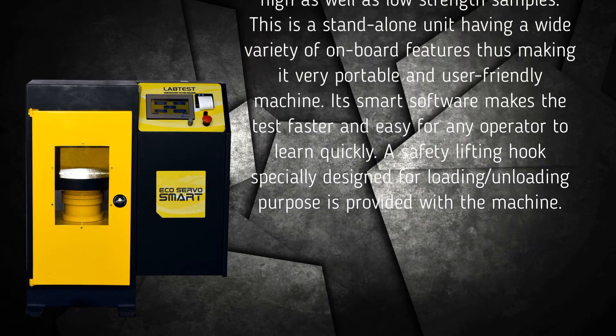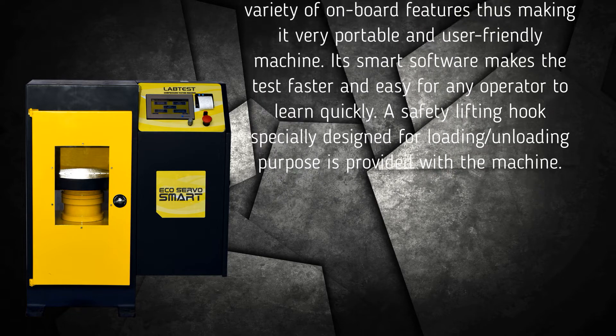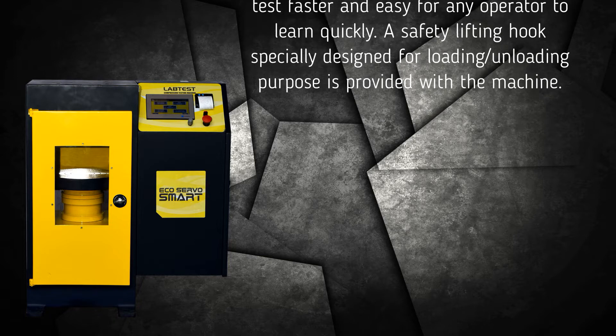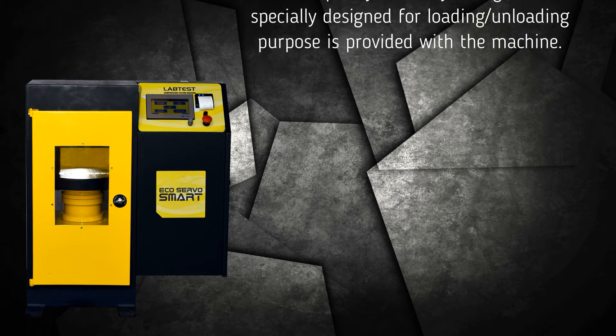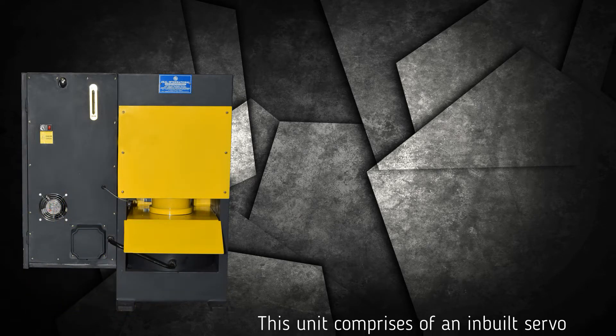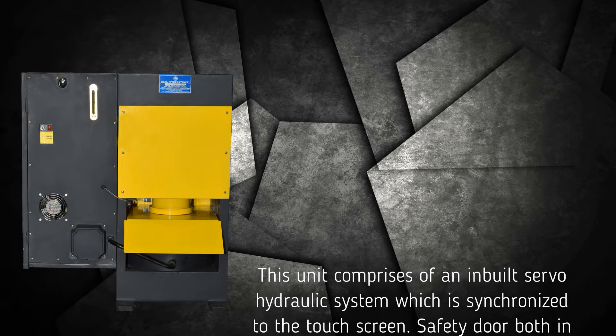Its smart software makes the test faster and easy for any operator to learn quickly. A safety lifting hook specially designed for loading and unloading purposes is provided with the machine. This unit comprises an inbuilt servo hydraulic system which is synchronized to the touch screen.